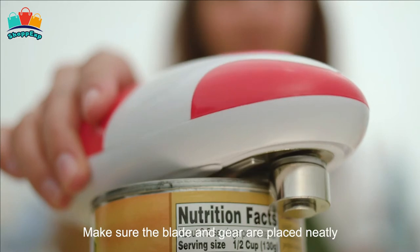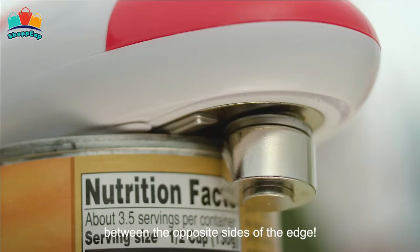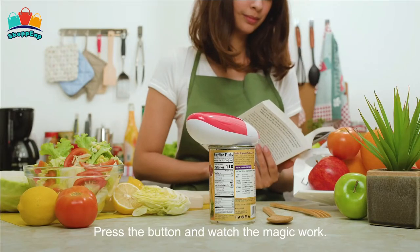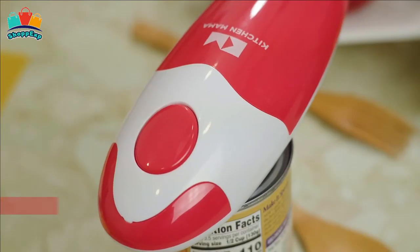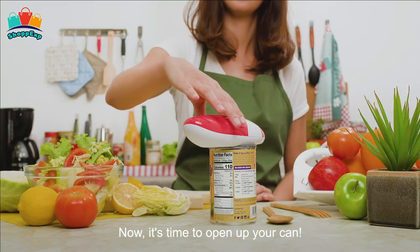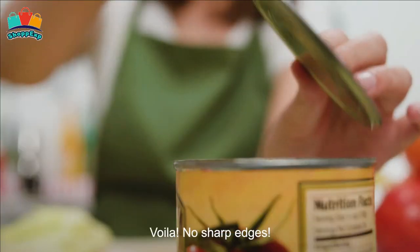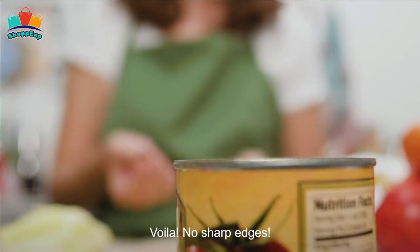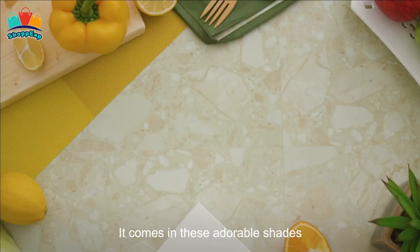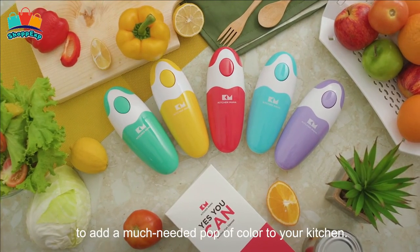Push the button to turn it on. Just place it on the can and press the button — it cuts cans 360 degrees along the lid. Push the button again to stop. The blade cuts along the side of the lid without touching the food inside and leaves no sharp cuts. Four AA batteries make this electric can opener work like a charm. It's a great help for people with gripping challenges and is a best friend for the elderly suffering from arthritis.